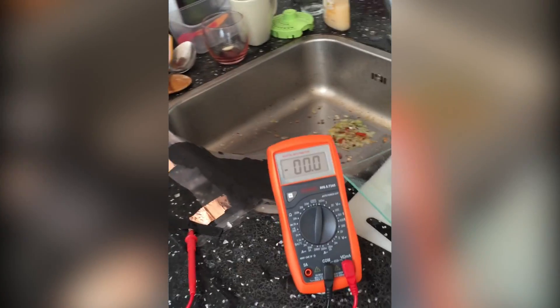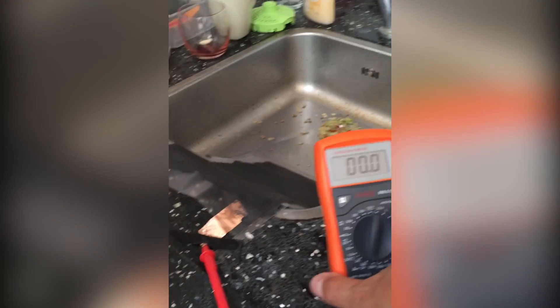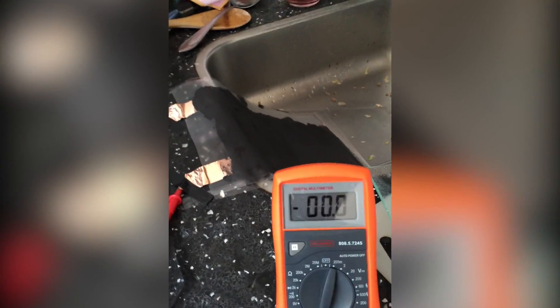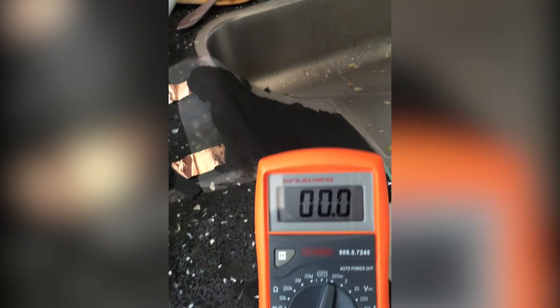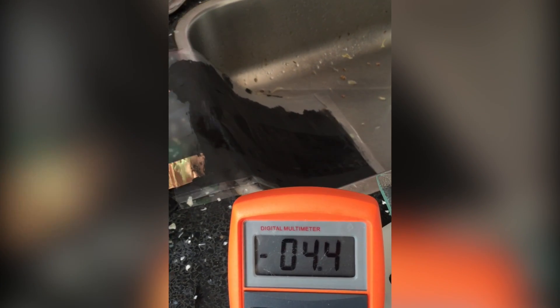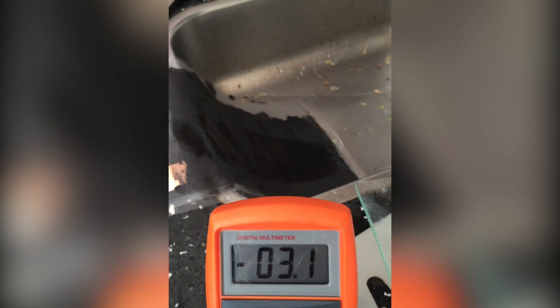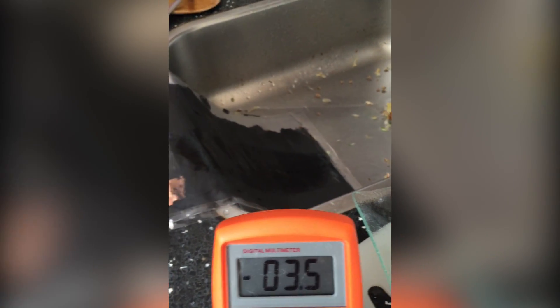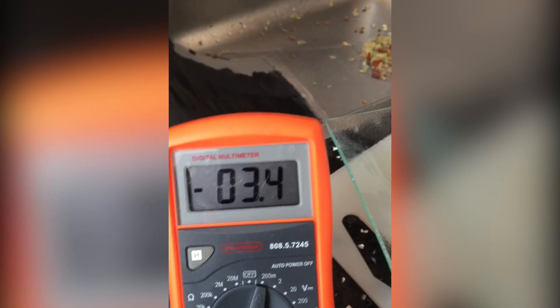We're going to pour some salt water over it, which admittedly has not been measured in any sense, but here we go. Nice. And it's waterproof, more or less.